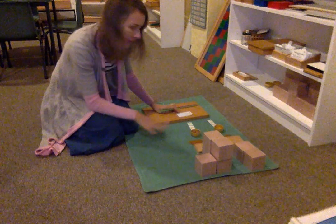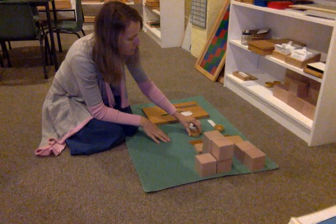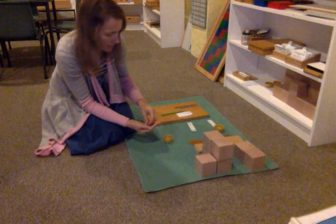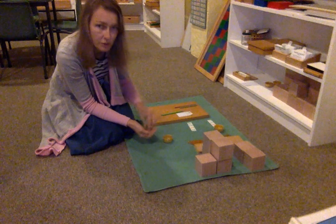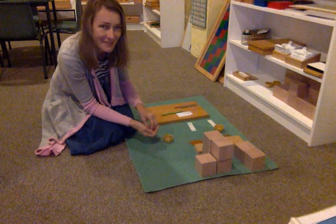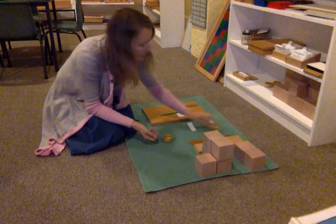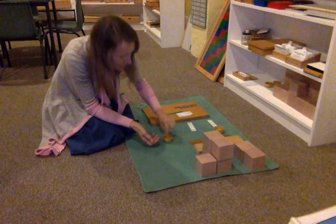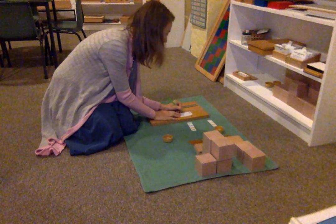Now let's combine the paper and record our findings immediately. Let's start here with these individual units. One, two, three, four, five, six, and seven. Seven. Let's write that down. Seven.